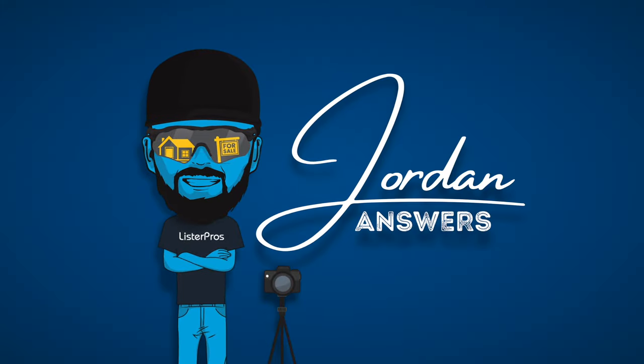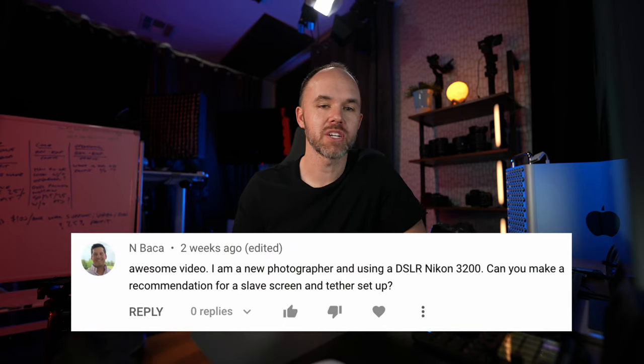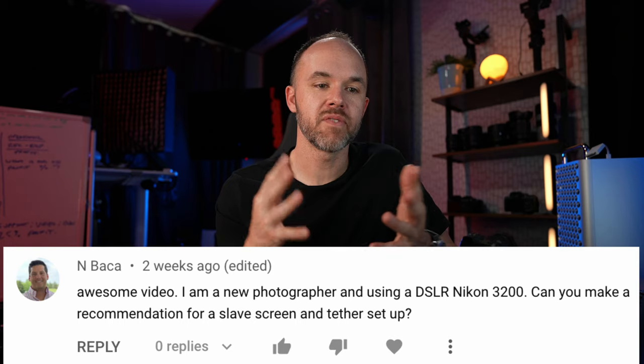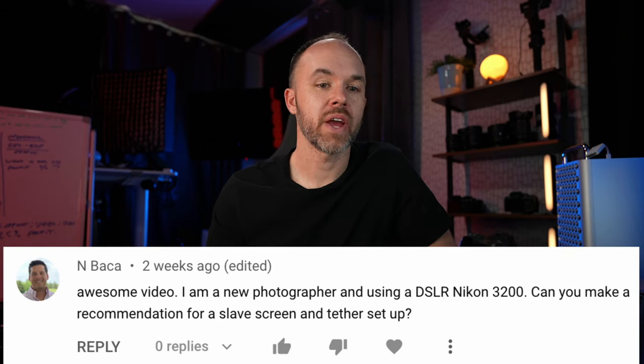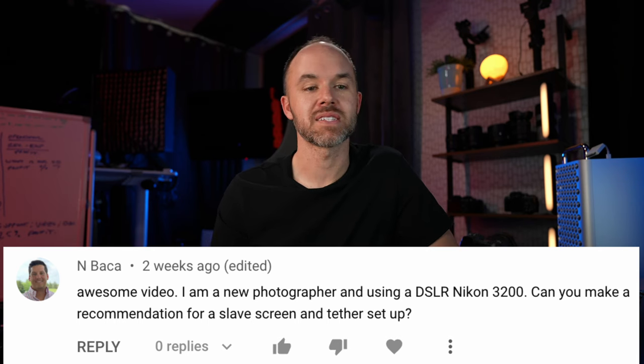Hey guys, Jordan here. In this video, I'm going to be answering a recent question that I got on a video, so let's get into it. Today's question comes from Nbaka — thank you so much for your question. He says he's a new photographer using a DSLR Nikon 3200, and can I make a recommendation for a slave screen and tether setup?